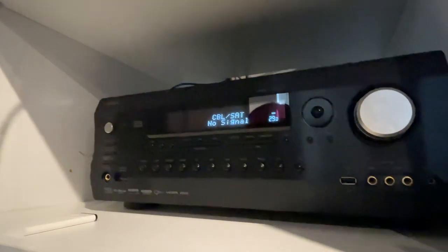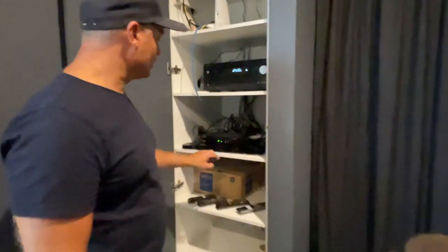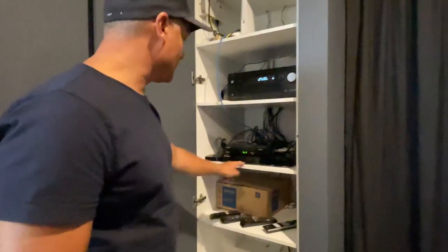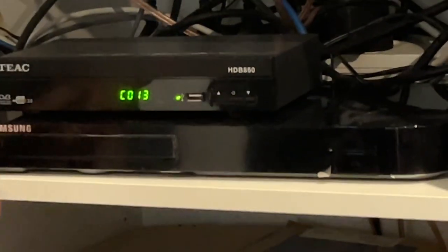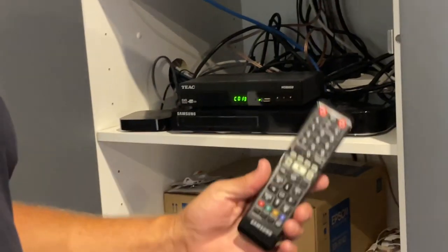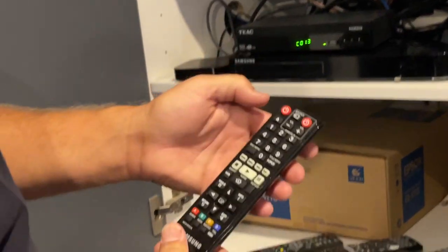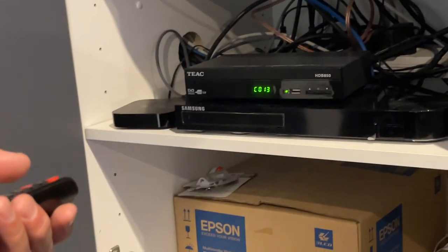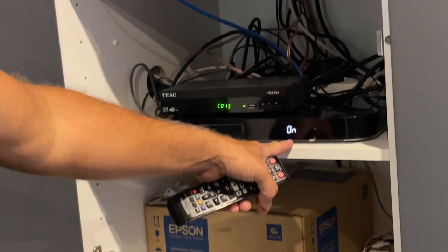Depending on what you use, whether you want to watch TV or whether you want to watch Netflix or something like that, there are two modules. This bottom module here, the Samsung, that's for all your Netflix set-top box stuff as well as a DVD player — it's a Blu-ray DVD player. The remote for that is this Samsung remote right here. The top left button is the power button. Turn it on, and you'll see the digital display light up saying on.